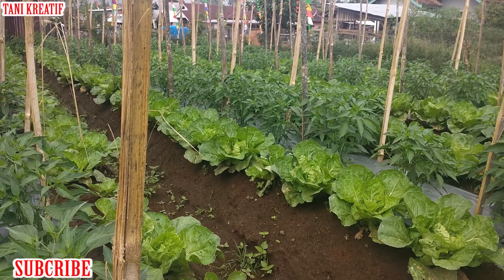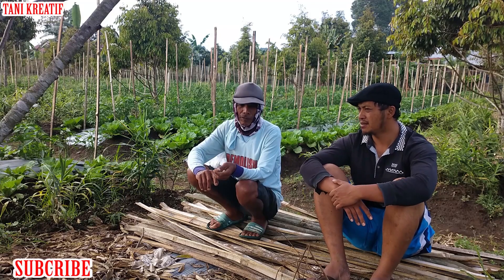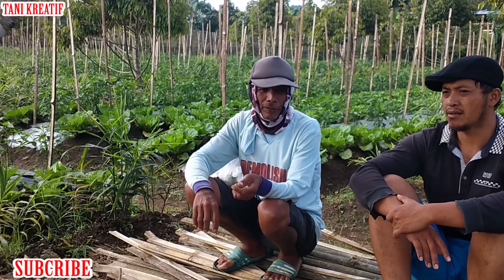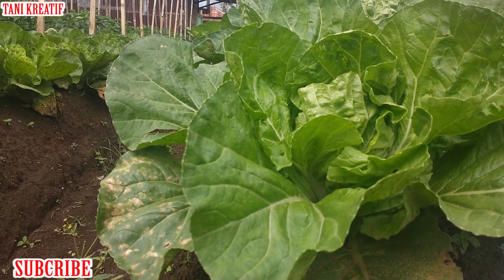Pak, kalau sawi telur ini, umurnya sampai panen berapa hari dari tanam? Sekitar bulan lebih lah. Kira-kira antara empat puluhan hari ya Pak? 20 hari ya, sudah bisa dipanen. Sudah bisa dipanen ya? Iya.